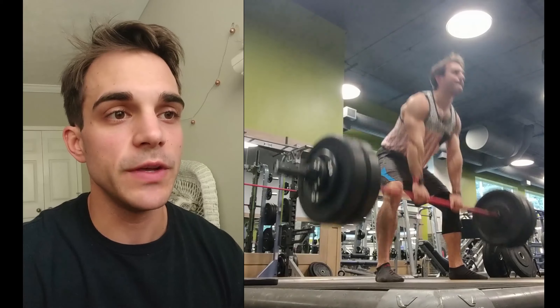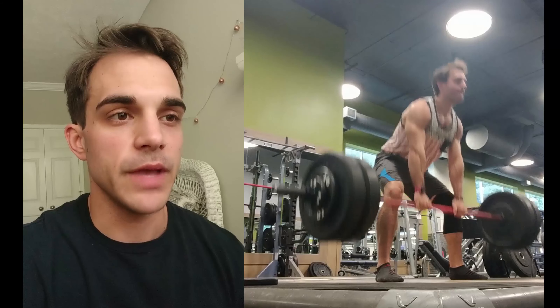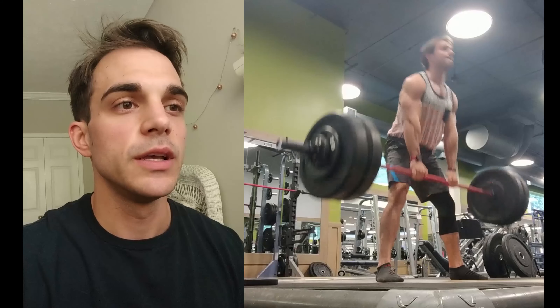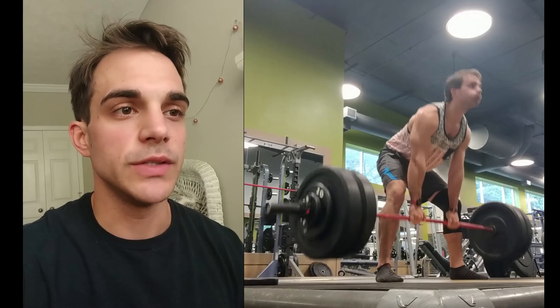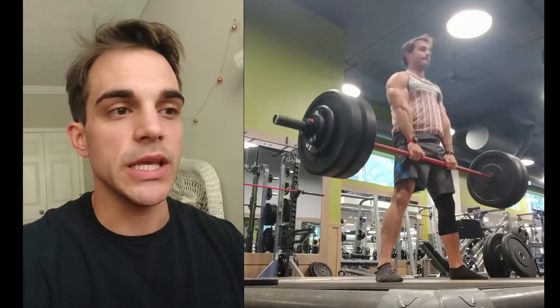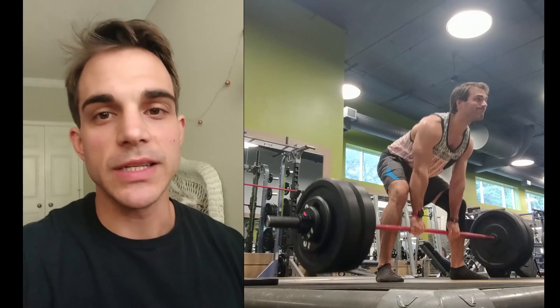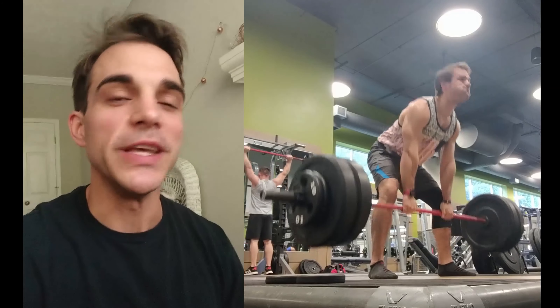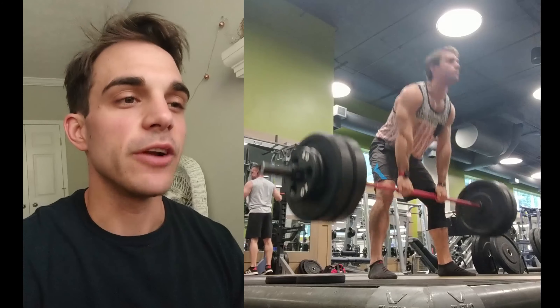But I cranked out 235 pretty easily, then went up to 250. On the second one the bar swayed on me a little bit, but I reset myself and got back into it. I did a little pause between each rep — sometimes with the deadlift it's not even that the weight is so heavy, it's just that your arms can't hold it.